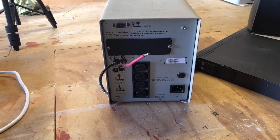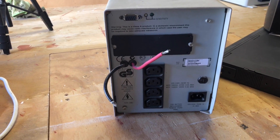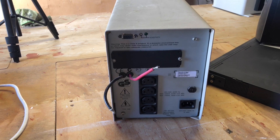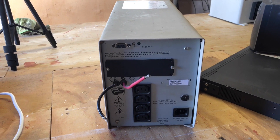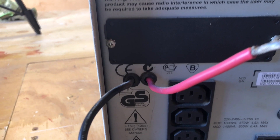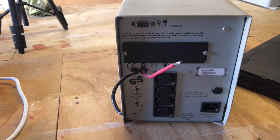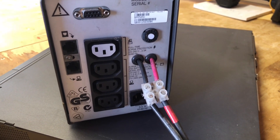That's the back of the one kilowatt unit — those two wires, the red and the black. Inside the box were two 12 volt sealed lead acid or gel batteries wired in series to give 24 volts. I drilled two holes in the back, put two grommets in — you don't want any of the wires chafing to earth, that could cause a problem — and just extended the wires out the back of the unit after removing the batteries.